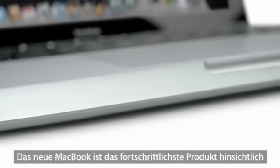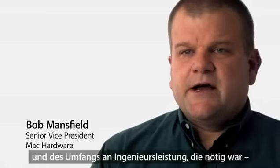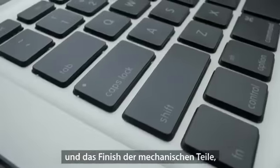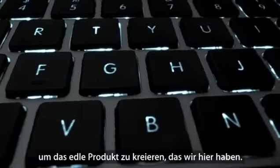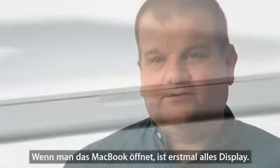The new MacBook is the most advanced product from the point of view of the technologies going into it. The amount of engineering required to create not only the fit and finish of the mechanical part of the product, but also the marriage of electronics and mechanical design, is what creates the kind of refined product that we have.